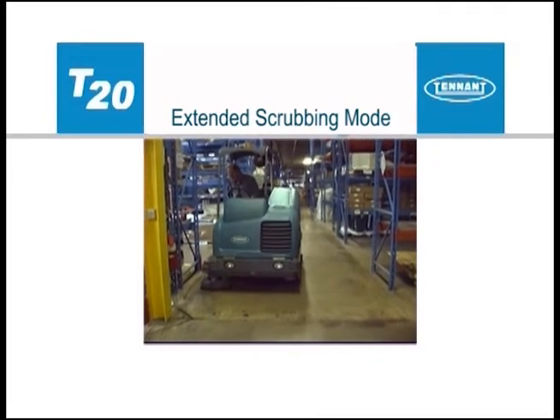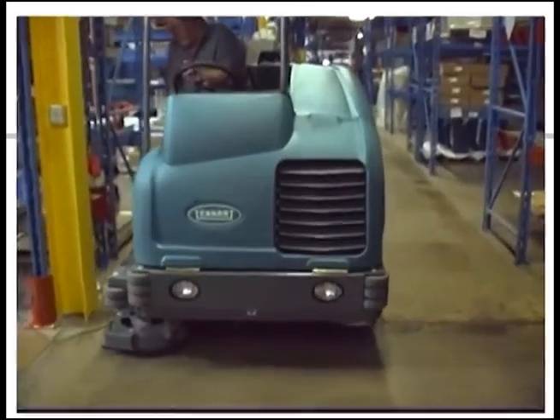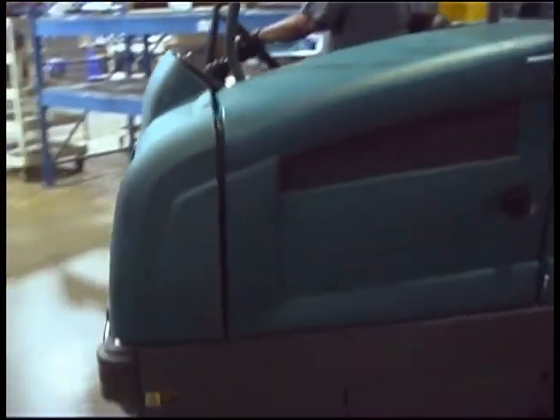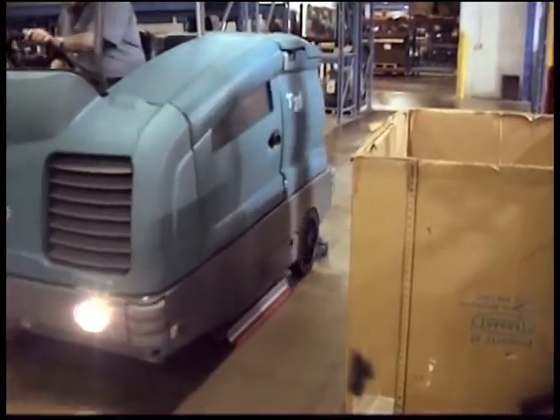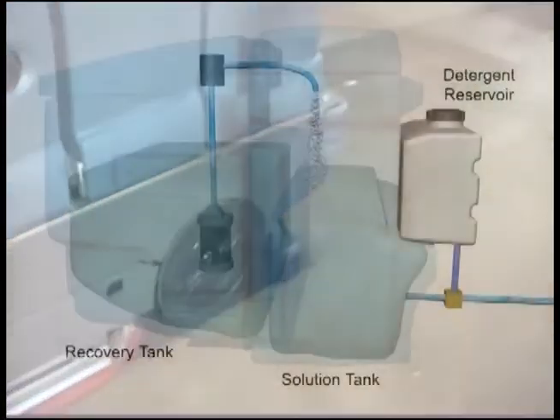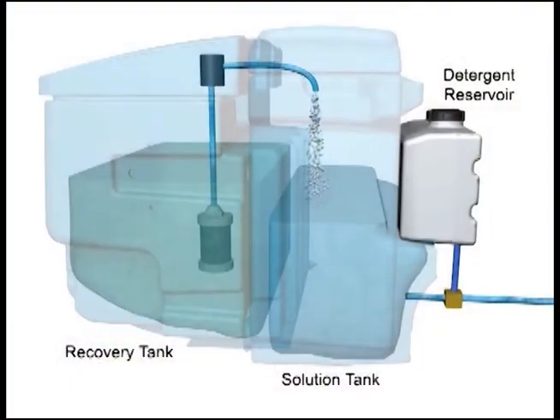The extended scrub, or ES mode, provides an economical method for scrubbing floors. The ES system recycles recovered solution from the recovery tank through a filtration system and transfers it back into the solution tank for reuse. As the solution is reused, detergent is injected into the solution to maintain a consistent concentration and improve cleaning ability.